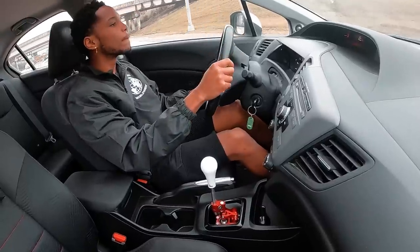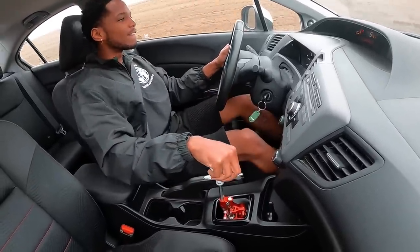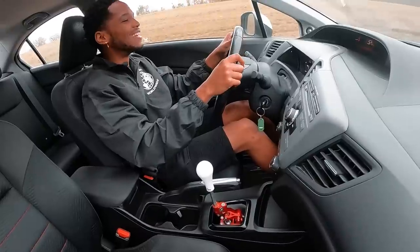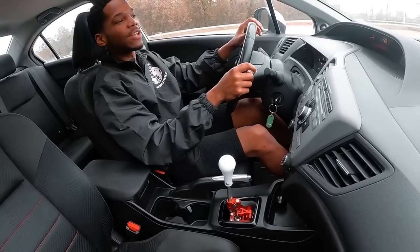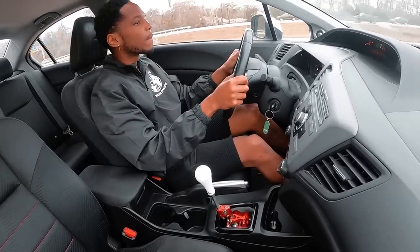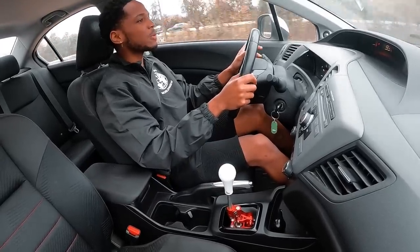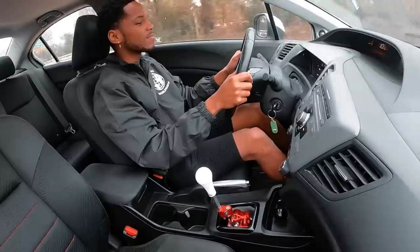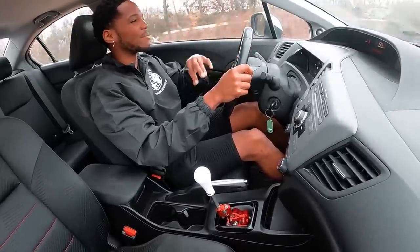Chirp second, chirp third — this shit's fun. Dude, this shifter is solid as hell, man. I give it that — the shifting on the 9th gen is solid. It gets up to speed pretty damn quick too. It's not bad, it's really not bad of a car.